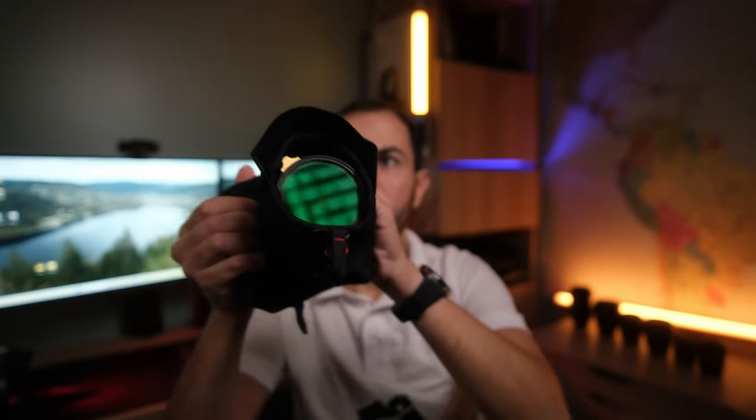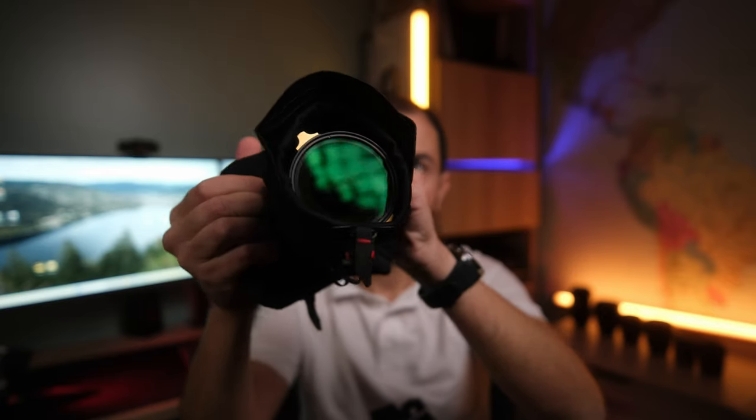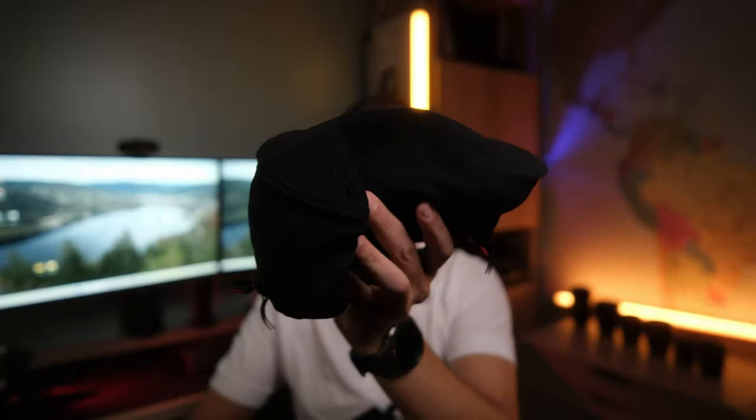Number two on my list: this camera is not weather sealed. It's not a big problem for me because I don't often shoot under the rain, but if I needed to, I have a shell from Peak Design which is very lightweight, compact, and not very expensive. You can protect the camera that way. But keep in mind this camera is not weather sealed when making your purchasing decision.